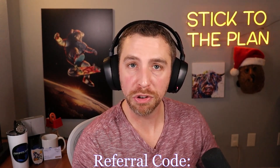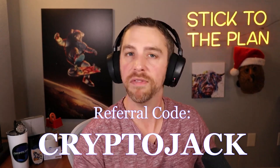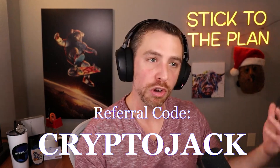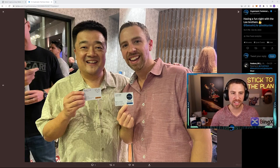Before we get too far into this, I have a referral link for Ballet Crypto. If you use my name 'crypto jack' as your coupon code at checkout, you'll get five percent off your purchase. So you help me out with the referral and I help you get a discount — win-win.